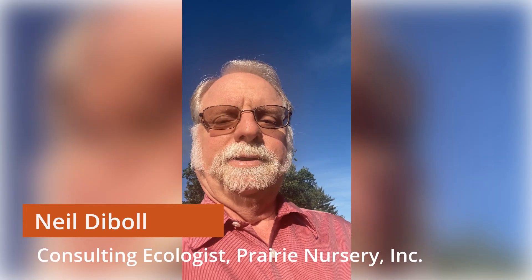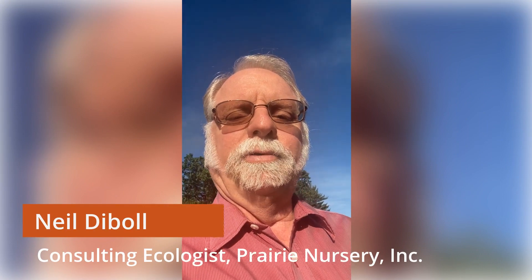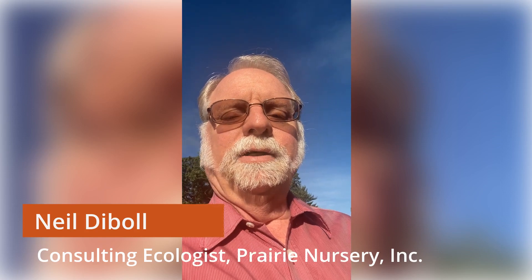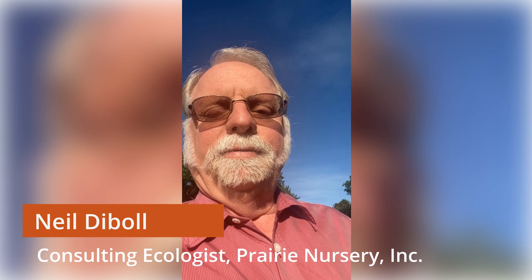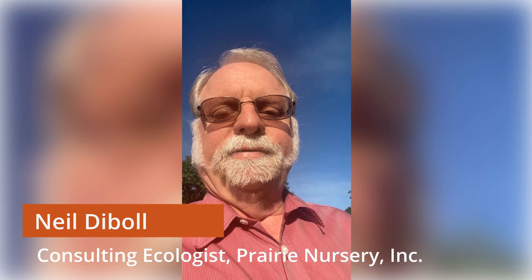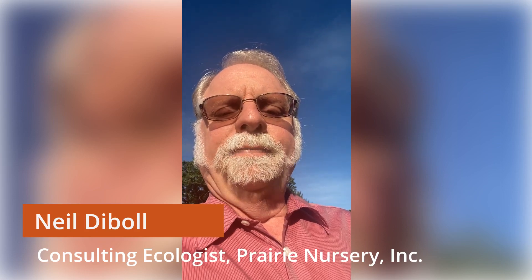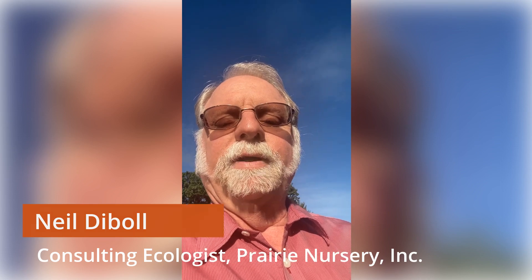Hi, this is Neil Duvall with Prairie Nursery, and today we're going to talk about creating landscapes for monarch butterflies and a variety of pollinators. If you're going to garden for monarch butterflies, you first and foremost have to have members of the milkweed family. We're going to look at some of the best milkweeds for different situations and different soil types, and then look at plants that provide nectar for adult monarch butterflies as well as a wide variety of other butterflies.